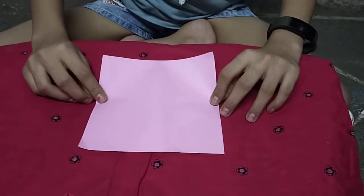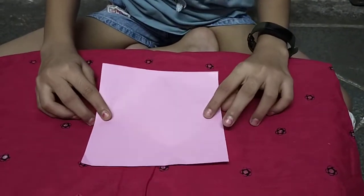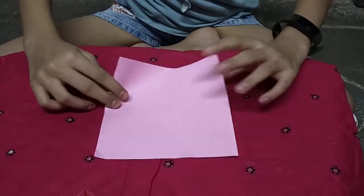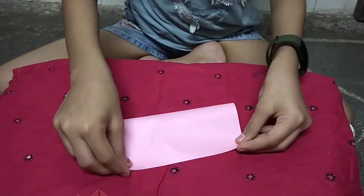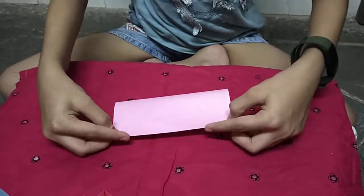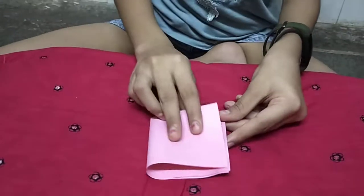Friends, you have to take a 15x15 cm sheet. Now make it into a half, and then again fold it.